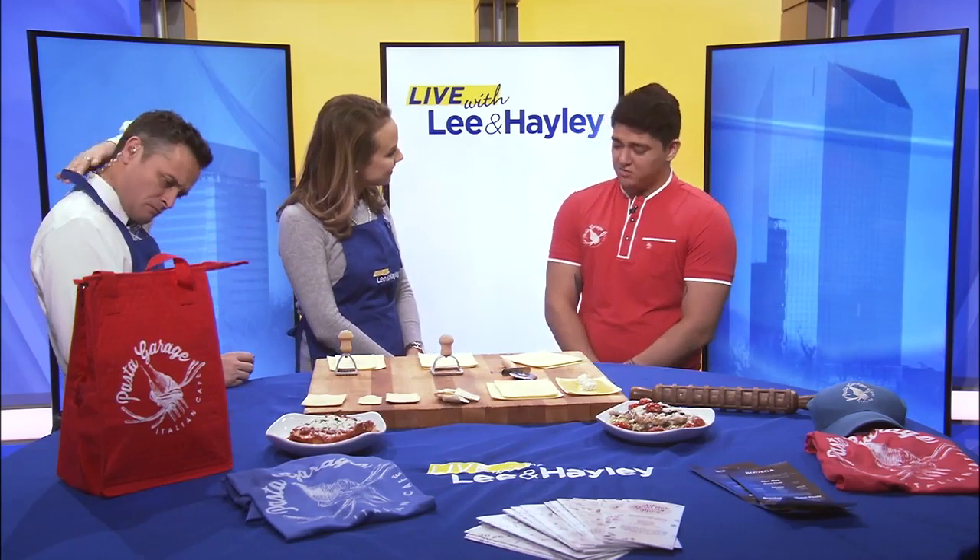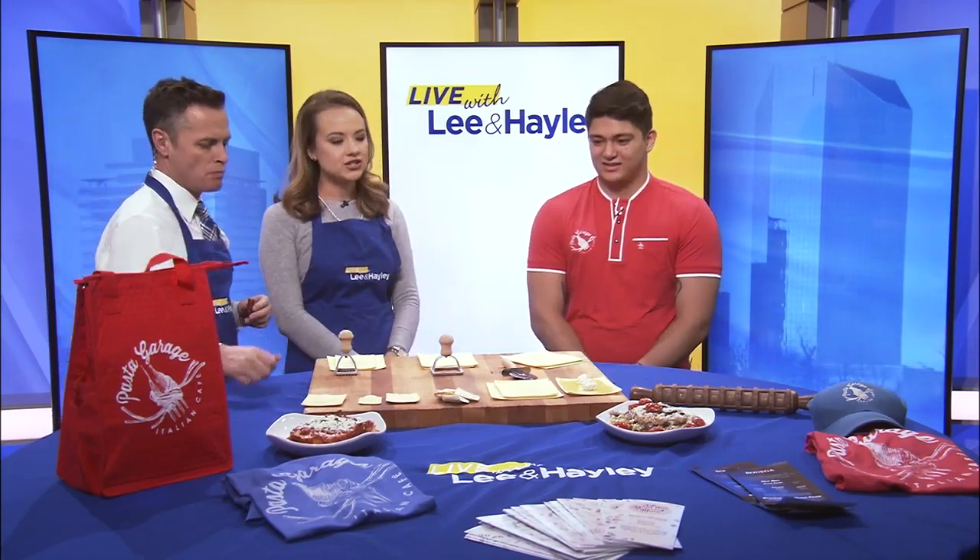Thanks for being here. Oh, no problem. Thank you for having me today. So you guys — you do it upright. Yes, anything on their menu is so good. What's one of your personal faves? Everything. Everything. I just try to wait and see what the chefs come up with for the specials.